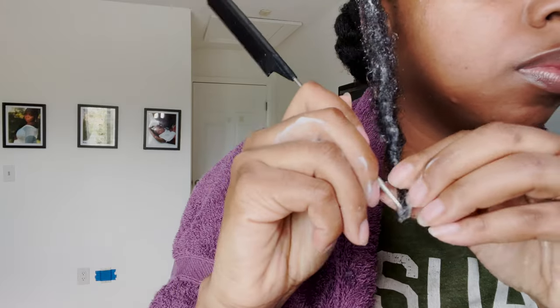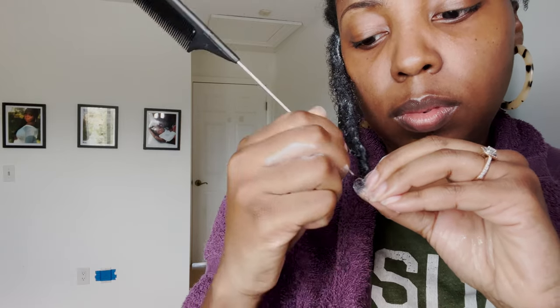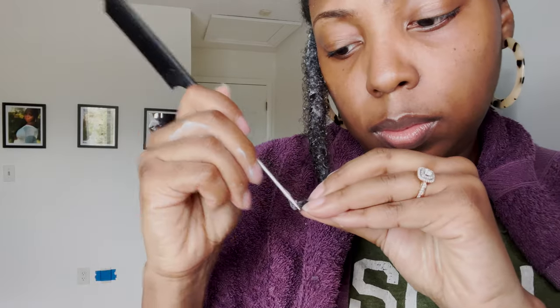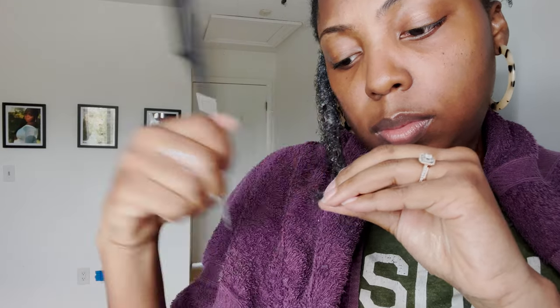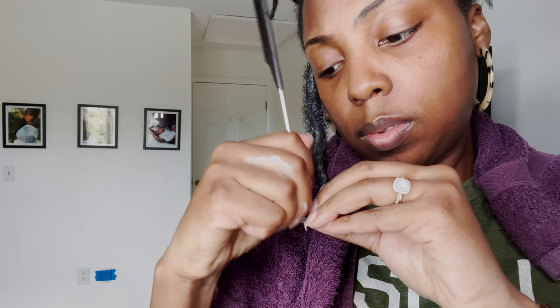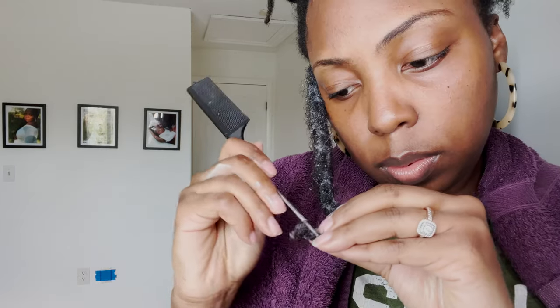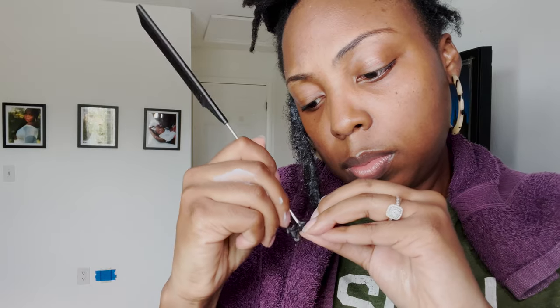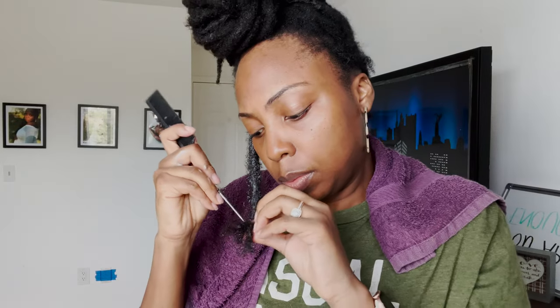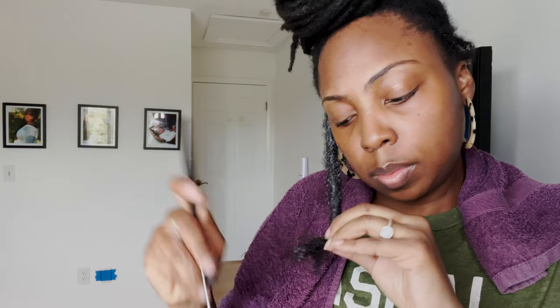Once it's wet, I go in with my comb and start at the very end, just trying to loosen the hair. You take the tip of the comb and start at the very bottom. If you go up too high, you're going to get knots in your lock. So you start at the very bottom, just start loosening it, and then as you get a piece loosened, you go up a little bit at a time. If my locks were any longer, I would have had to cut them in order to comb some out because it would have just taken too much time. Fortunately at my length, I was able to do all of this without cutting.